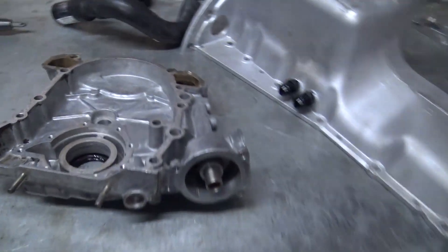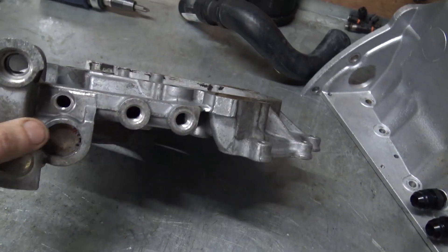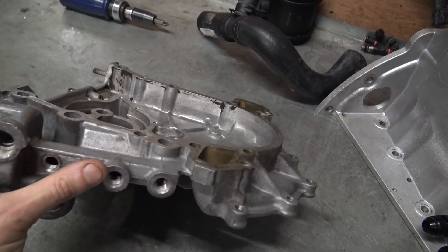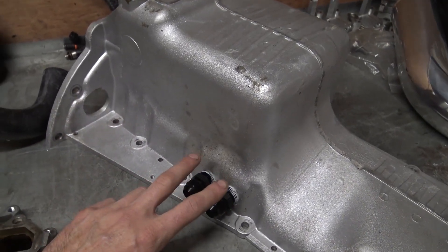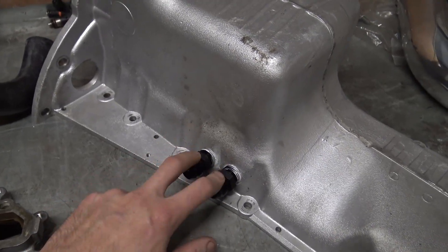So tonight I'm fitting the timing cover. The timing cover we saw in episode 1 has the third port for the turbo oil feed, these two ports being used for oil pressure and oil temperature, and then the two ports for the turbo returns mounted on the sump. It's now fairly obvious why they're both on the same side.